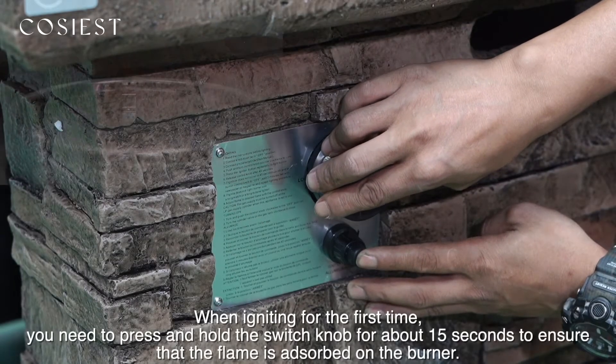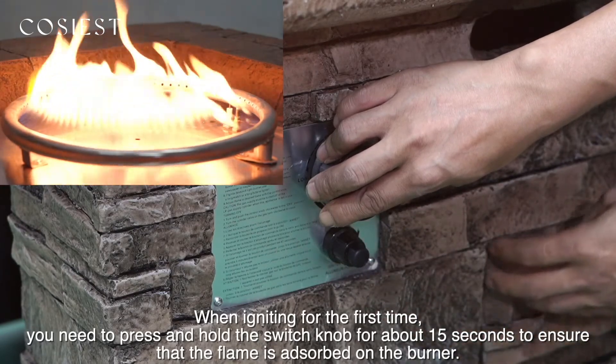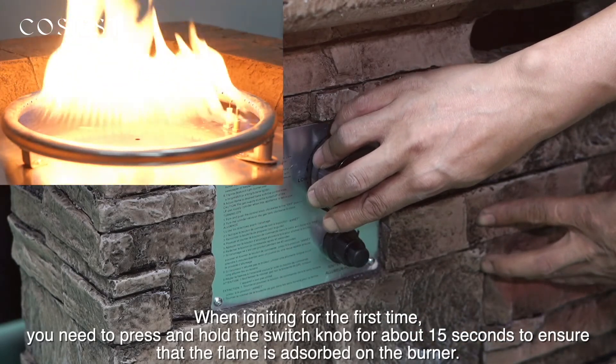When igniting for the first time, you need to press and hold the switch knob for about 15 seconds to ensure that the flame is absorbed on the burner.